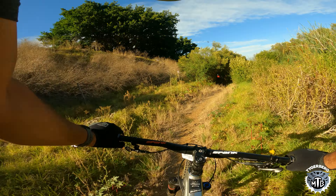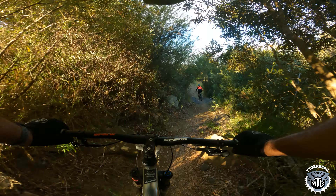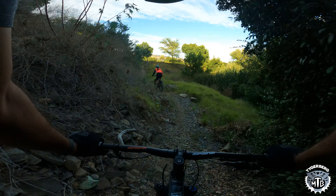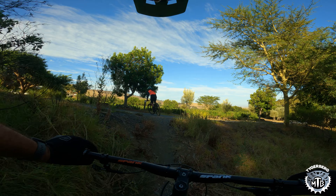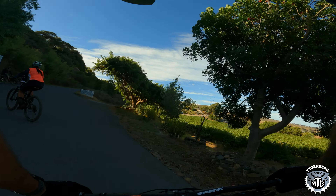And that's it — that's Roycat Part 2, and the end of the Hillcrest Trails. Awesome little trail, well worth the visit. The climb is a bit crappy, but the downhill sections make up for it. Until next time, enjoy!